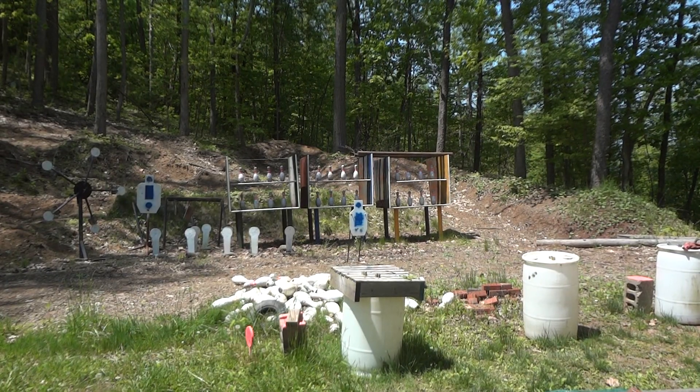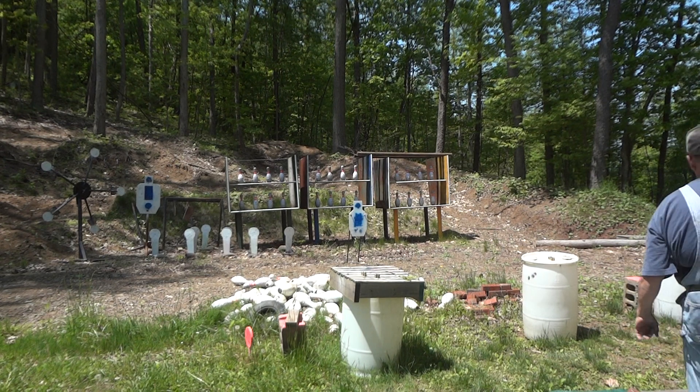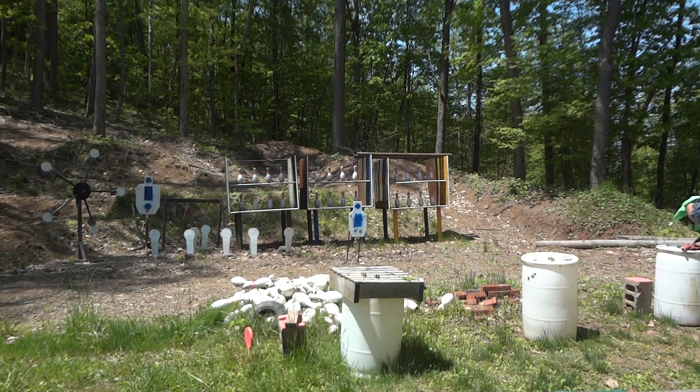Alright folks, this is the last round of 8 pins for the day, and then we're going to do some 12 gauge work. These pins are totally heavy enough for 12 gauge work, I'll tell you.